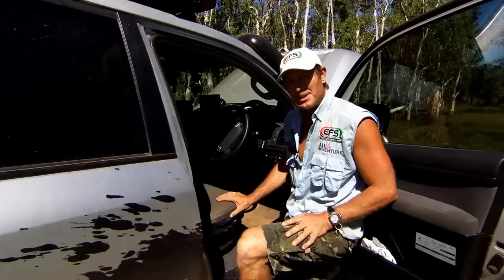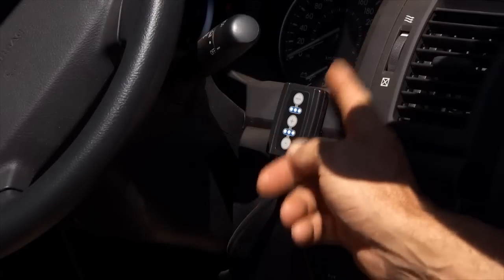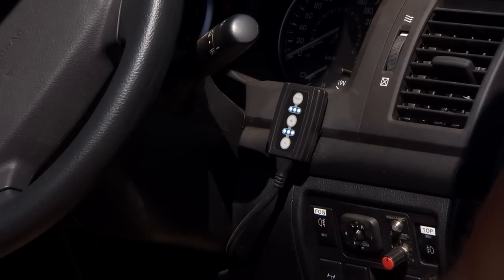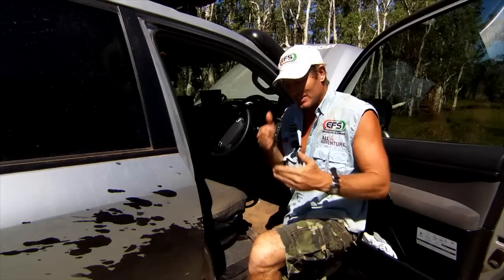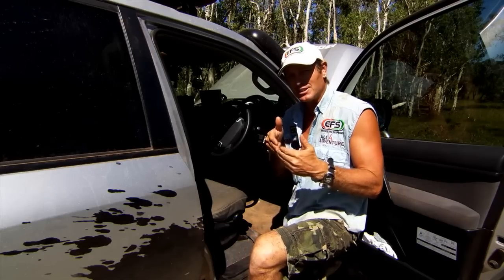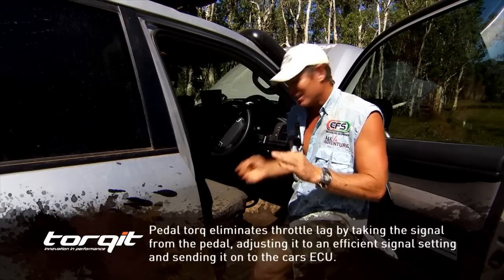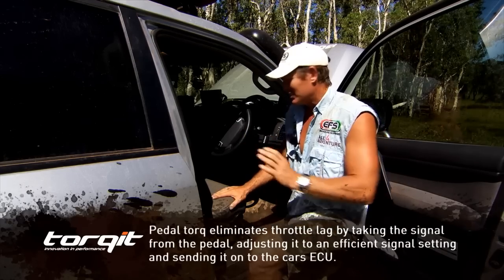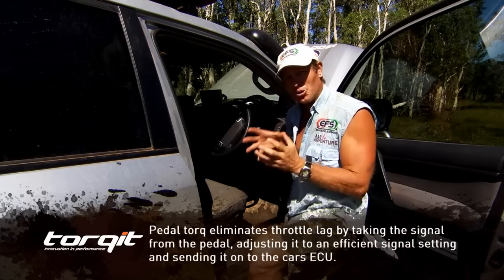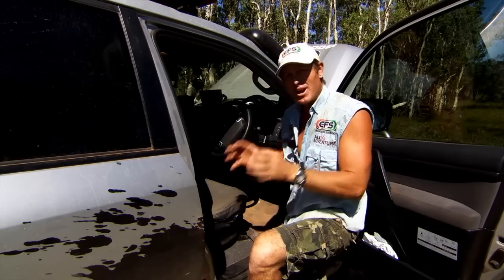The way the pedal torque works, it's a separate unit that plugs directly into your throttle. Now your throttle is fly-by-wire, which means it's not using cables anymore — it is using electronic signals. So this plugs straight into the back of it. It's a five minute installation, and what it does is it takes all the torque from your engine and applies it straight away.